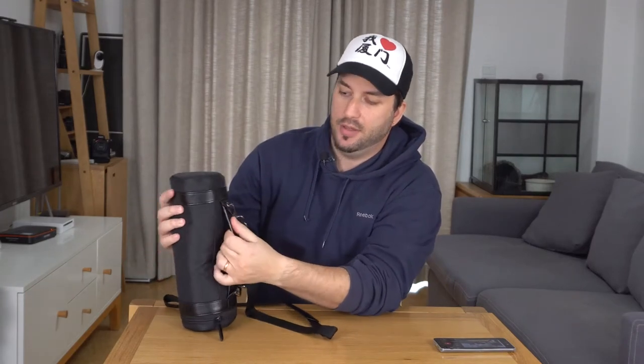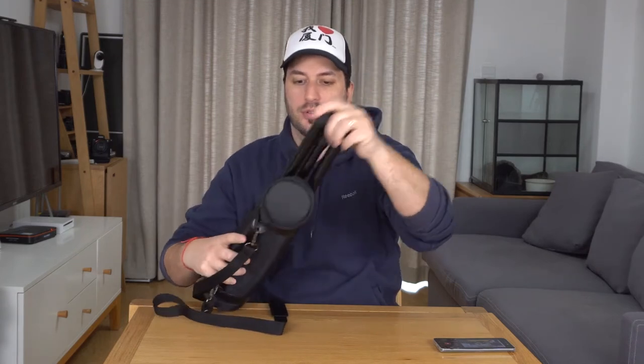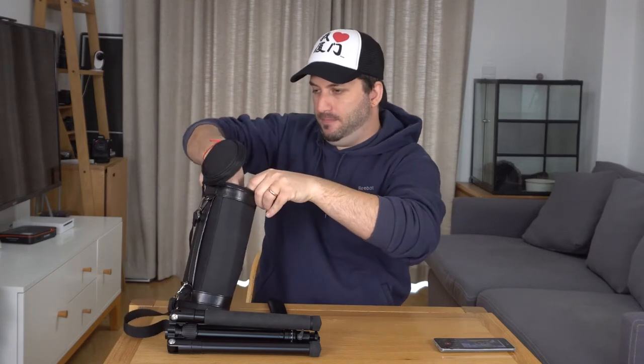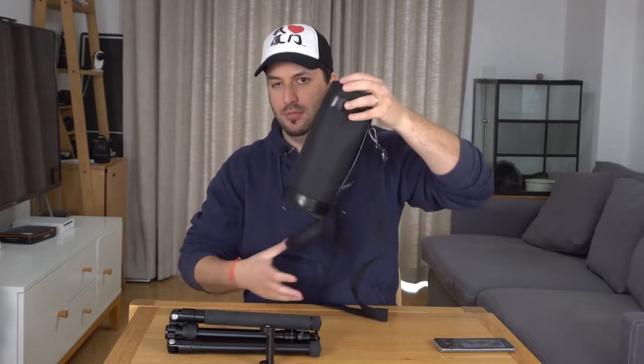I'm very surprised with the quality in general about this. I don't think it's leather, but it looks like leather and everything is really well done and it's also very small. So let's take this tripod out. Inside we get the tripod. We have a holder mount, and nothing else.